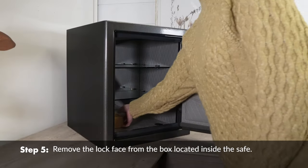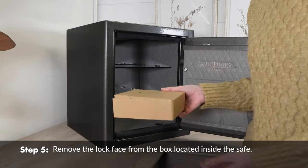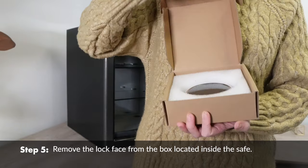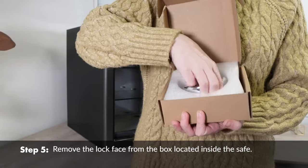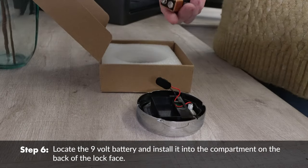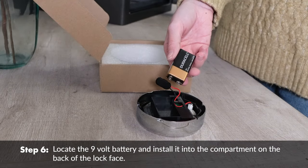Remove the lock face from the box located inside the safe. Locate the 9-volt battery and install it into the compartment on the back of the lock face.